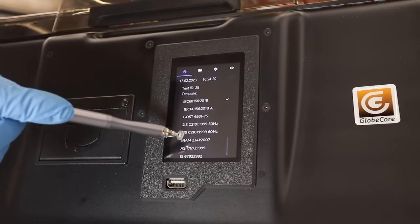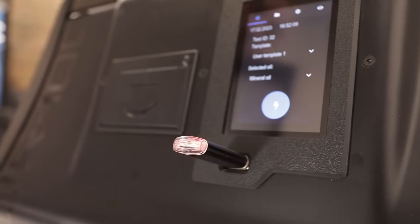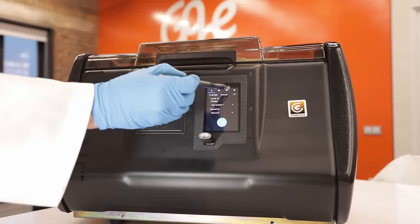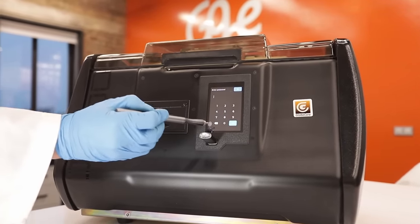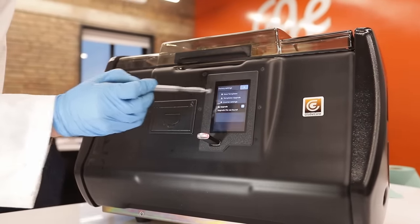The device is pre-programmed not for five but for 15 measurement standards. Easy updating of the standards list is provided through regular updates. There is also the possibility of setting your own measurement parameters for use in scientific research purposes.